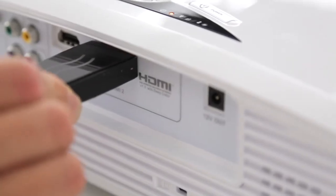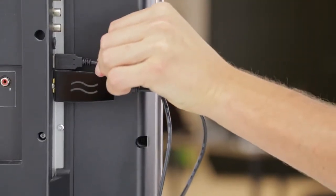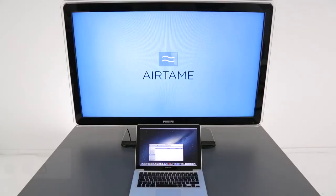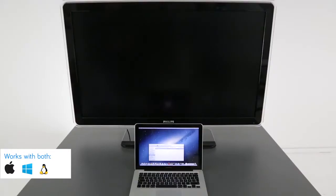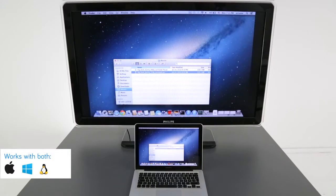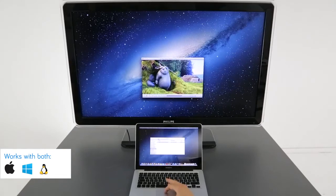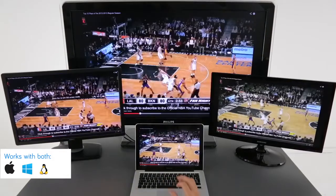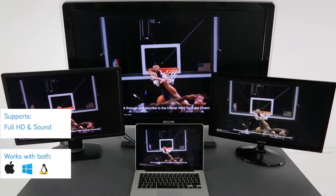Here I have a prototype of Airtame. It's an HDMI dongle you can plug into any TV, projector, or monitor and power it up through the USB. Airtame is now ready for any computer to stream to. You can duplicate your computer screen, extend your desktop to have more workspace, or duplicate to multiple Airtames at the same time. We support full HD and sound as well.